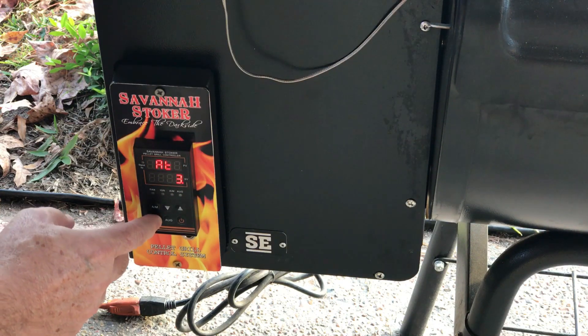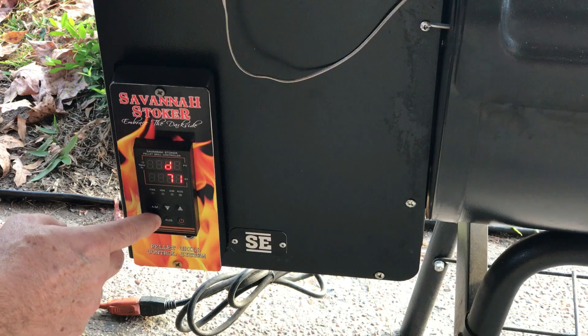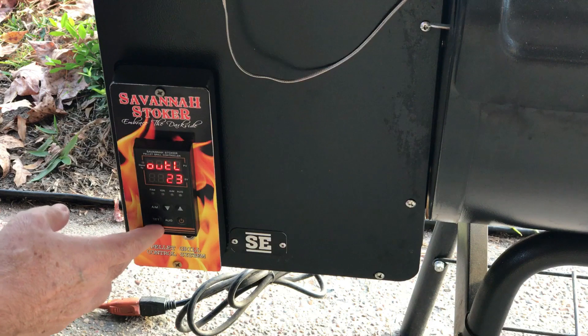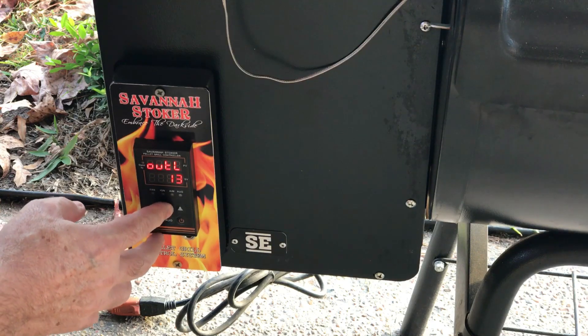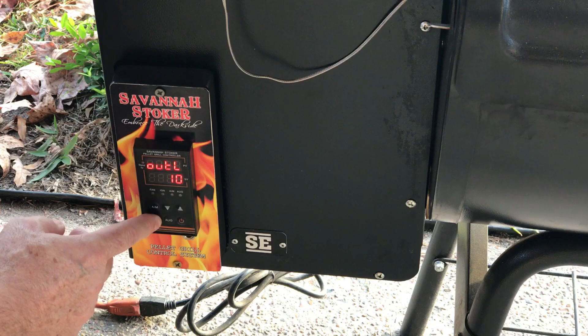After setting that to 25 or 30, page down until we get to Out L. Set this down low enough below what you think the value will be. I've already done this and it's set at 23, but for demonstration I'll put it down to around 10 to show you the steps.